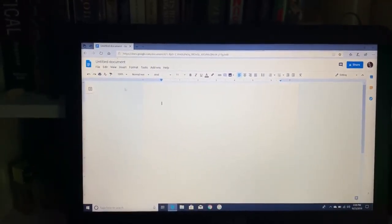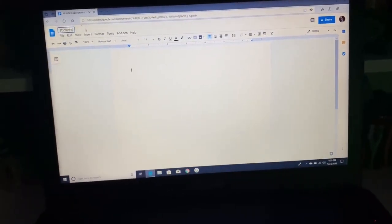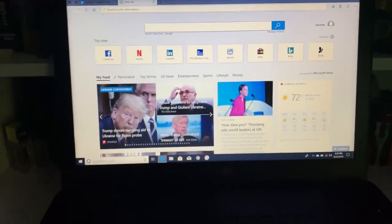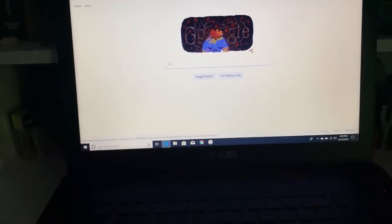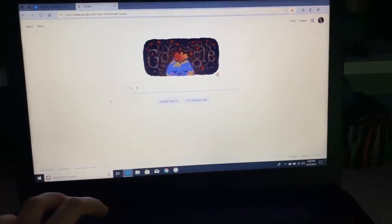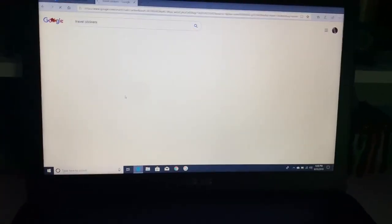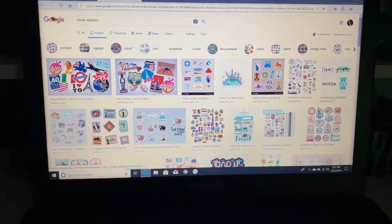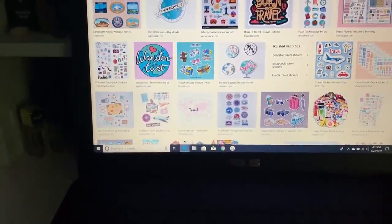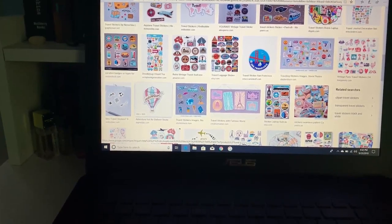What you guys are going to want to do is open a Google document and then you can label it if you want. I'll name mine 'stickers.' Then you're going to want to open a new tab, go to Google, and just type in something you want your stickers to be. I'm gonna type in 'travel stickers,' then go to Images and look down until you find one that you like.